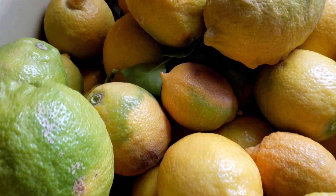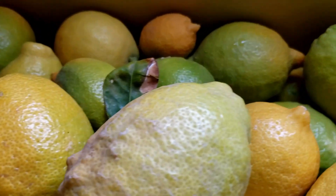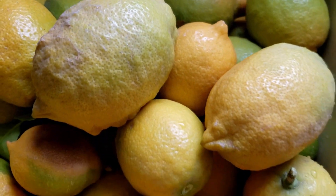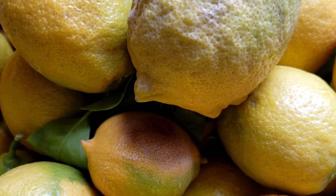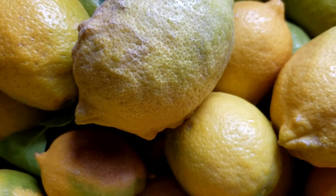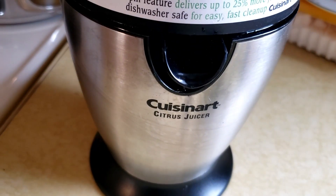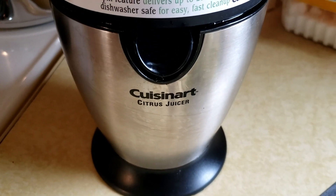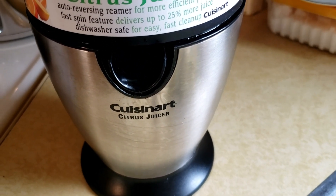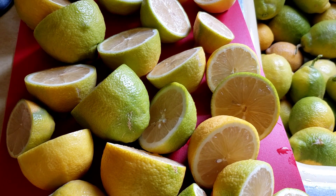Here's a sink full of lemons that we just picked. Some of them are all the way yellow and some of them are half and half. For my blueberry lemonade recipe I need four cups of lemon juice, so we're going to use my mom's Cuisinart citrus juicer.